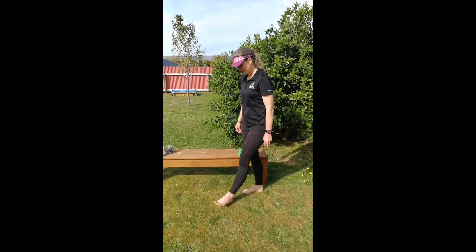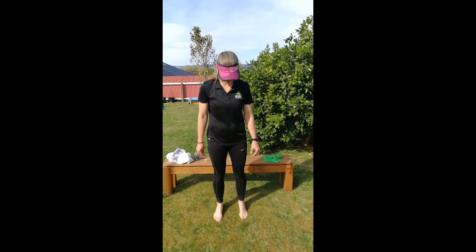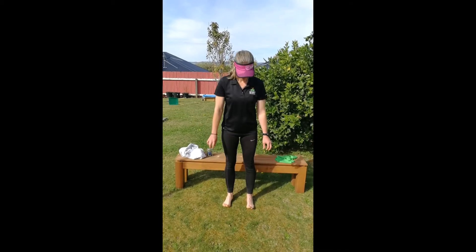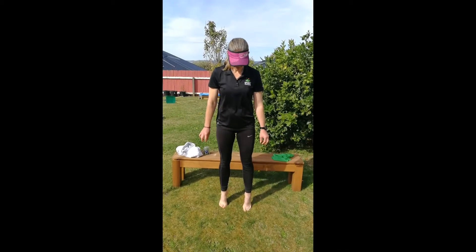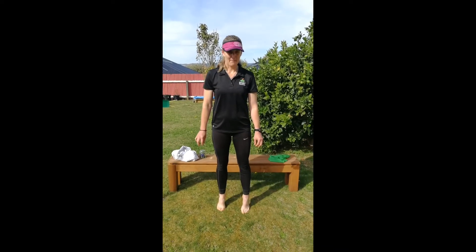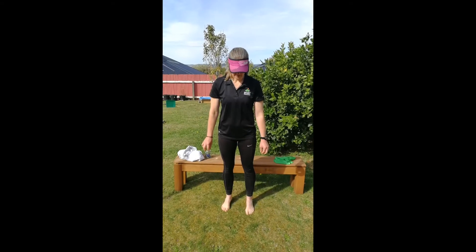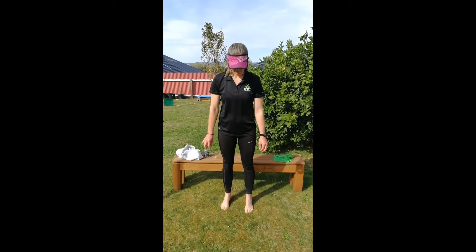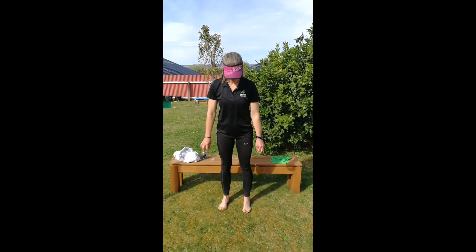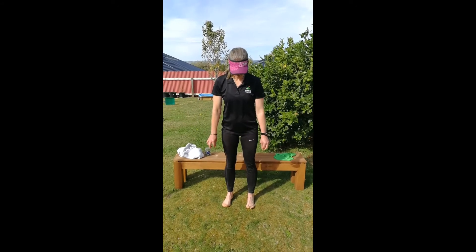Let's just find a place standing up, and we're just going to roll up onto the ball of the foot and then roll back onto the heels — that's a bit of a balance one — and take it up and then roll back onto the heels, lift the toes. Let's do a few more of those. One more.